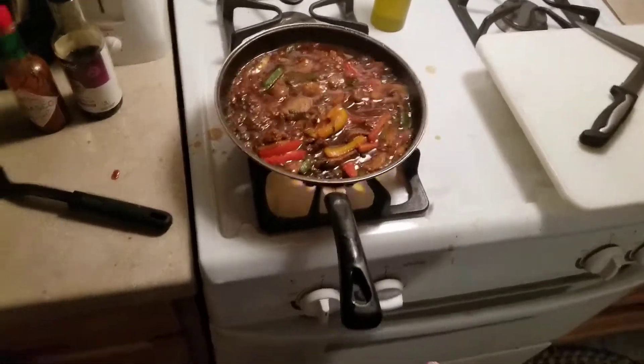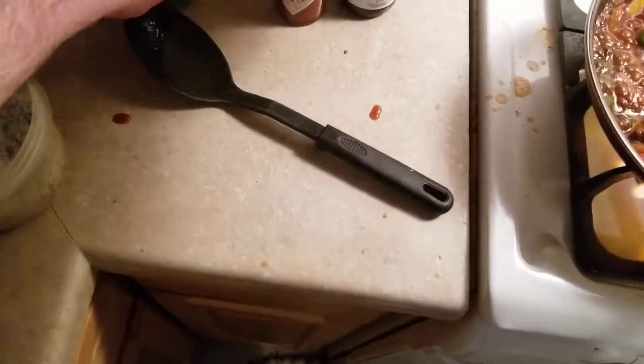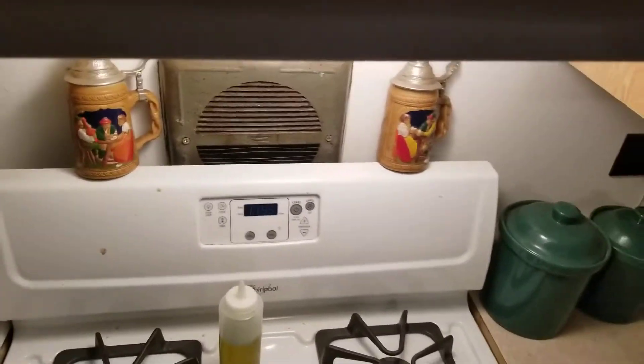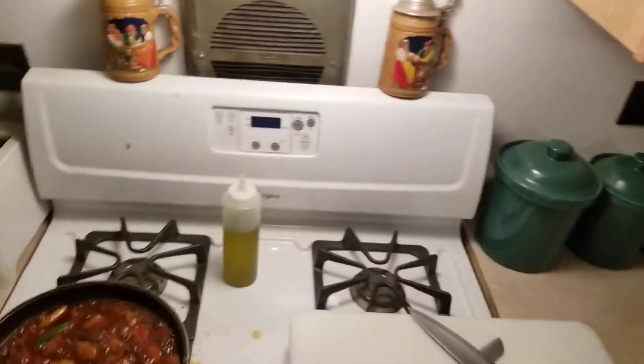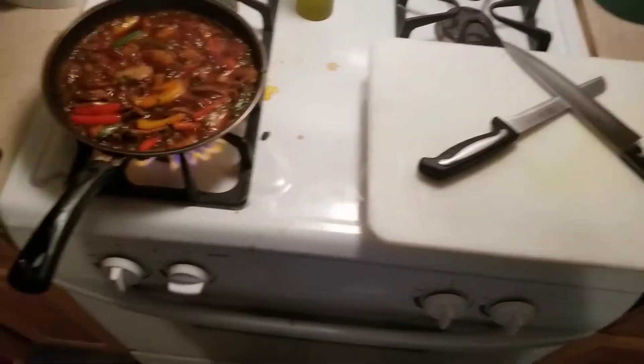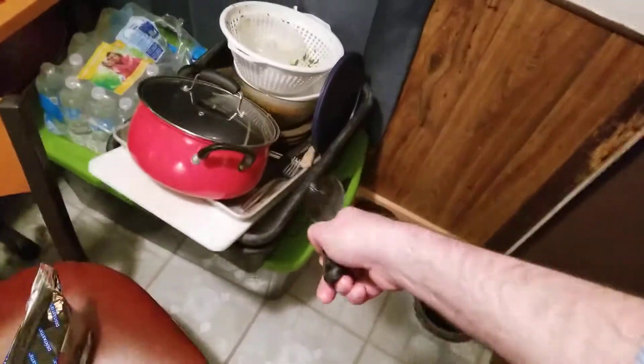This is going to cook down. Let's get that back in the fridge, and that back in the fridge. This can go back in the cupboard somewhere — I think I can find a place for it. The spoon I will take to the bus tub. Love having that bus tub.